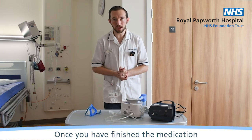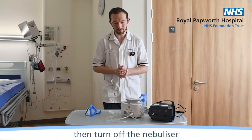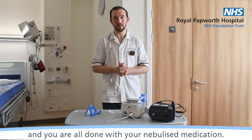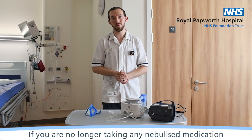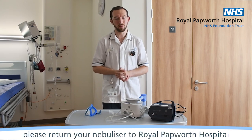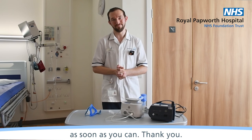Once you've finished the medication, turn off the nebuliser and you're all done with your nebulised medication. If you're no longer taking any nebulised medication, please return your nebuliser to Papworth Hospital as soon as you can. Thank you.